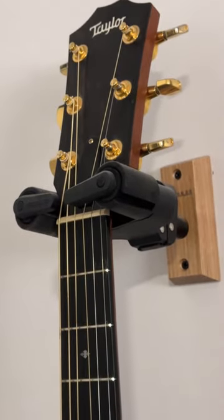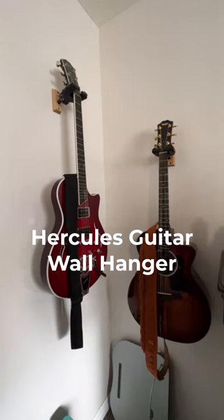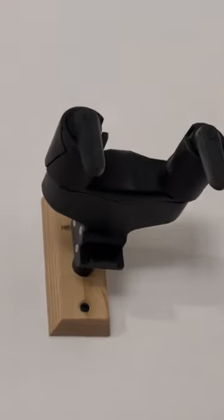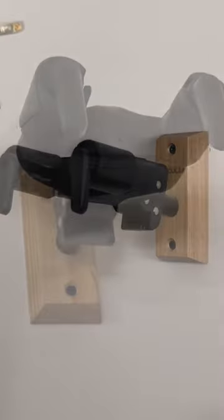Hi everyone, Anna Marie here. Today I'm reviewing the Hercules Guitar Hanger. I have several of these and absolutely love them. They're super easy to set up — all you need are a couple of screws and a screwdriver or a drill.